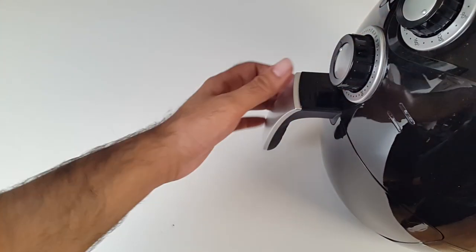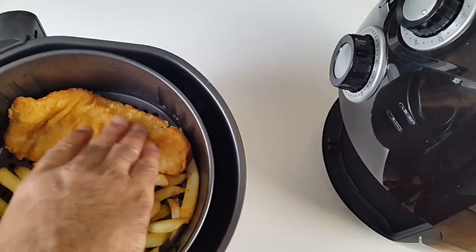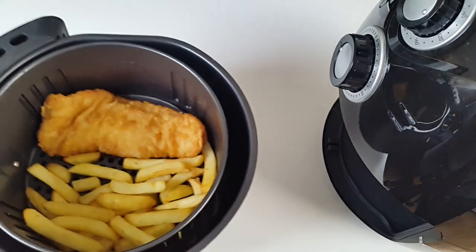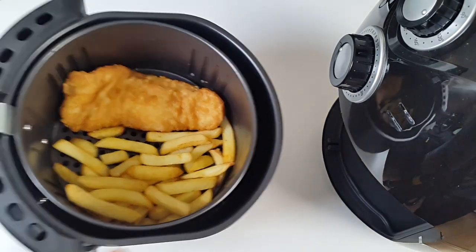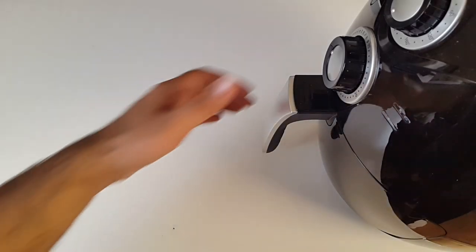So it's been a full 20 minutes — we cooked it on medium, about 110, and this is how it looks. That's quite good. The fish is cooked from inside, but I don't see that crispiness. I'm going to put this in on high now for about five minutes.